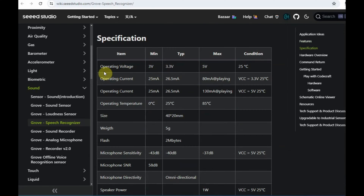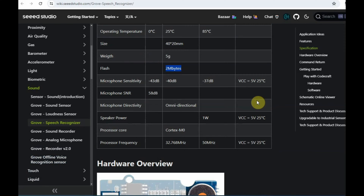Further scrolling down to see all the specifications: the voltage range is 3 to 5 volts, operating current is only in milliamperes, and the flash is 2 megabytes. The mic is omnidirectional, built on the Cortex-M0 chip, and the processor frequency is 32 MHz.